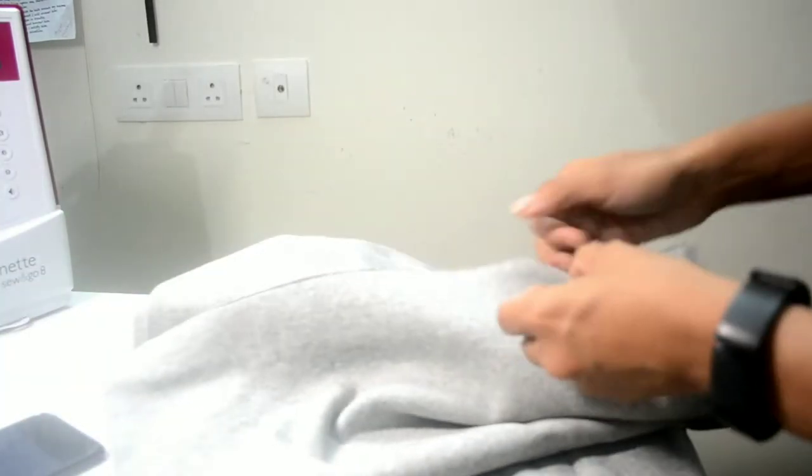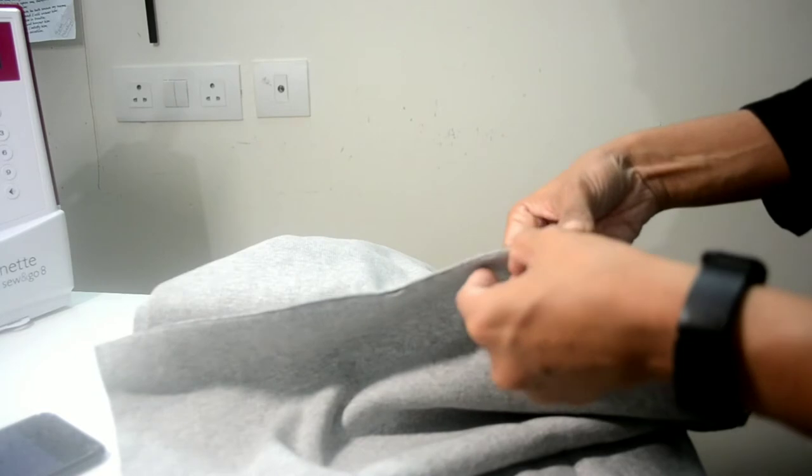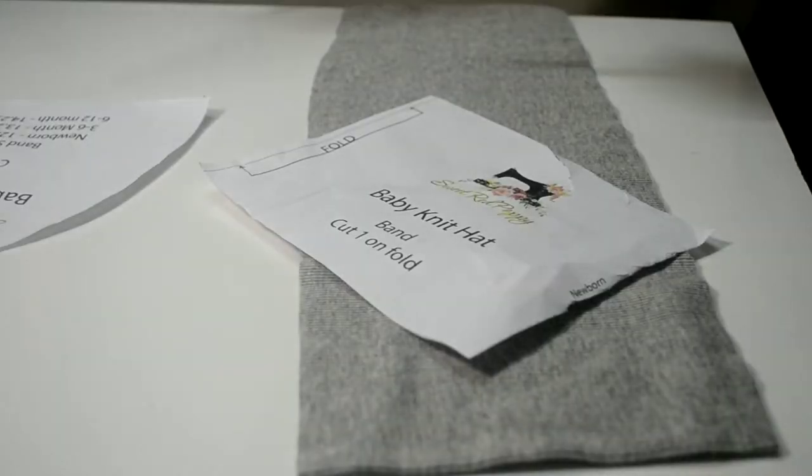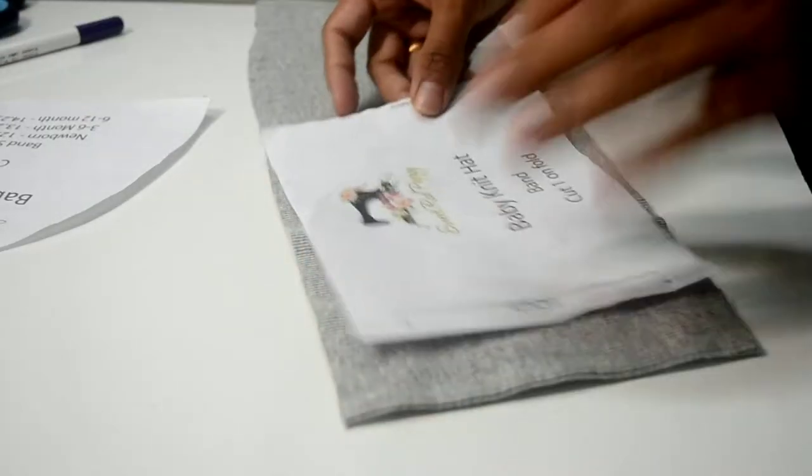This is a rib-knit fabric, so this doesn't have much width. The other fabrics are a little more width. You can see it comes in a cylinder form because it is a knit — machine knit probably. This is the width and I got around 4 metres of this. This is the baby knit band portion.